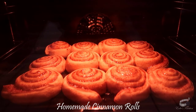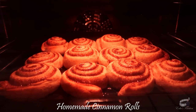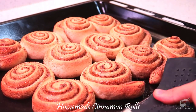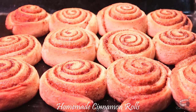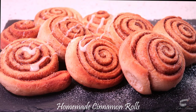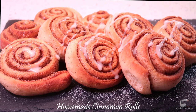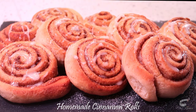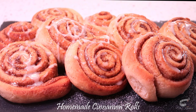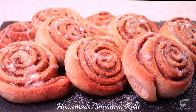The cinnamon rolls are done when the exterior appears golden brown and the rolls feel firm when touched. Take it out from the oven and let it cool for about 5 to 10 minutes. When the buns have cooled, transfer them to a serving plate and drizzle the vanilla glaze on top. Cinnamon buns are great when served at room temperature, but personally, I think that eating them warm is definitely the best way to enjoy them.